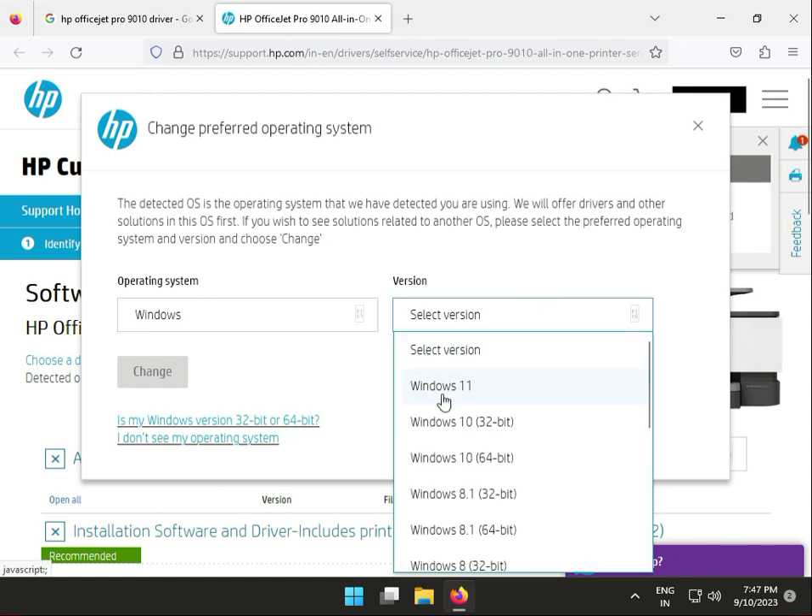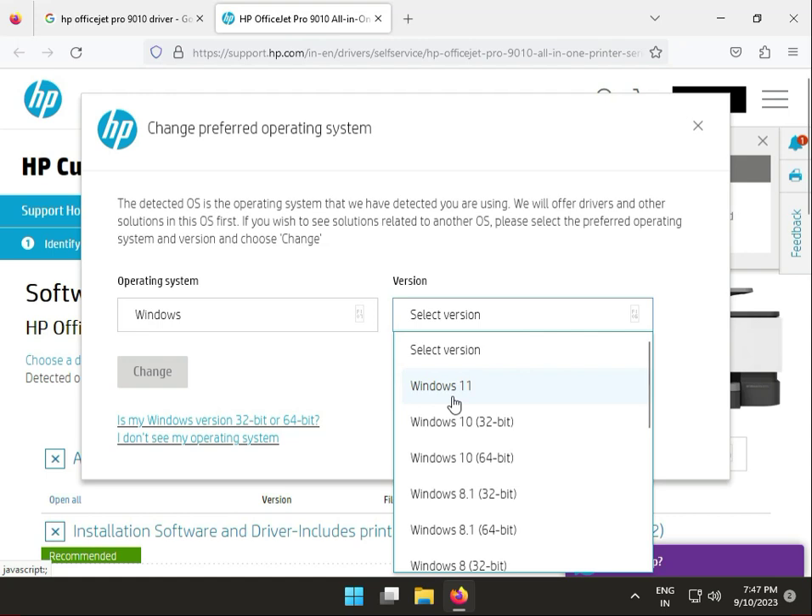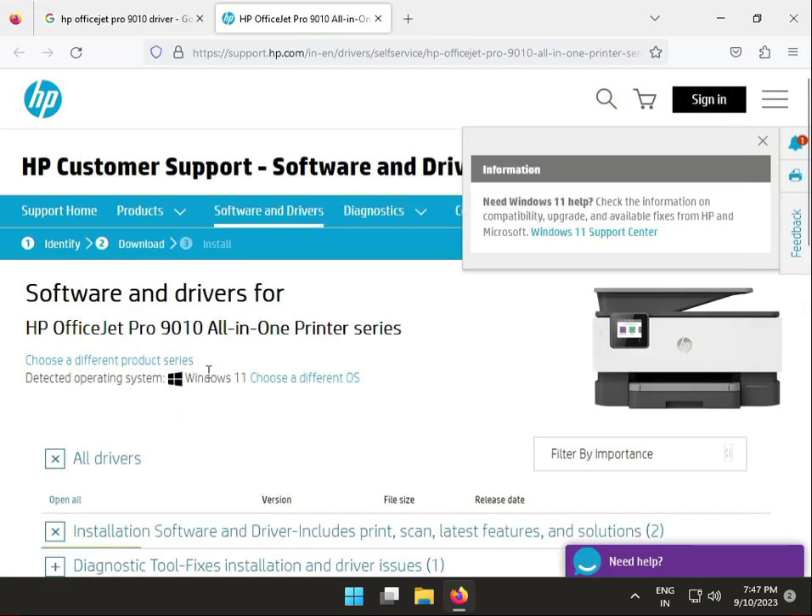So guys, firstly choose your correct version — Windows 10, 32-bit or 64-bit, Windows 11, or Server. The same method applies to all. I am demonstrating with Windows 11, so click to change.